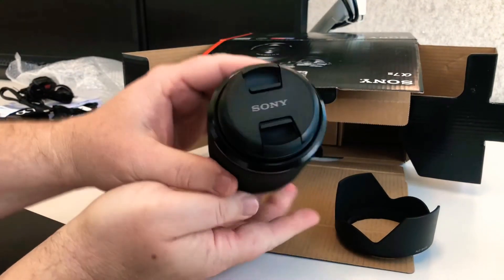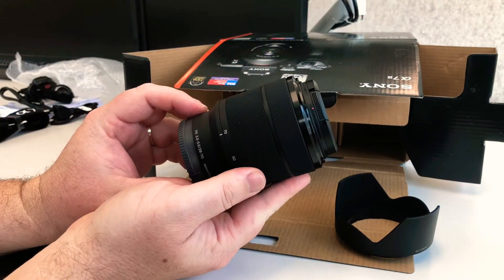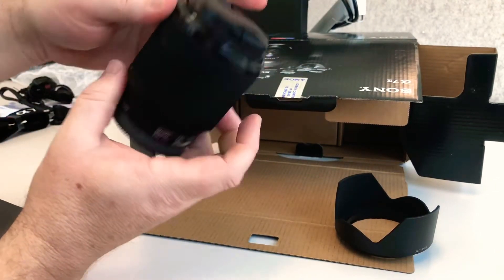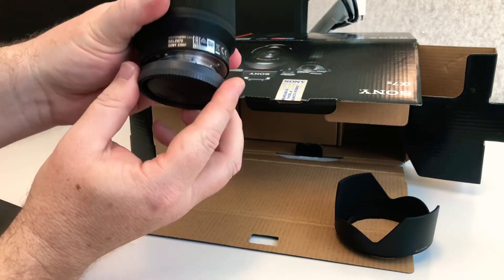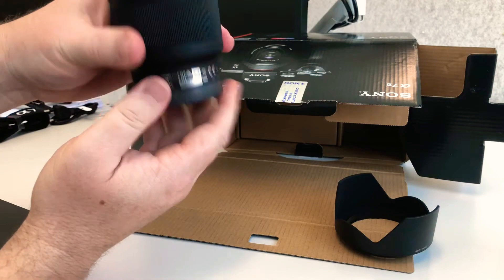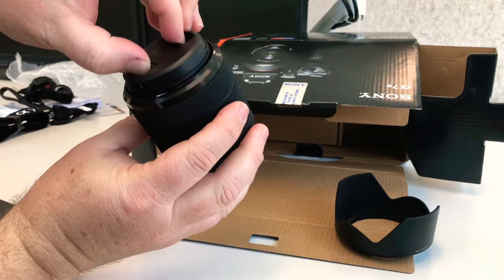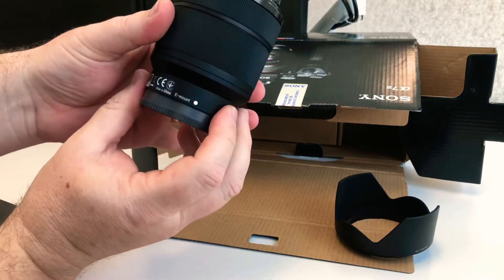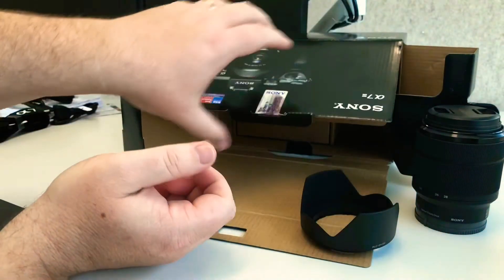Now here is the kit lens. It is a FE 3.5 to 5.6, 28 to 70mm. It feels quite light, but it's made out of plastic. I have to say it actually feels like it's built quite well. There's quite a hollow little well there. For a plastic lens, I've got to say, I'm pretty impressed by how smooth that is and how tight and well-built it actually feels. So kudos to Sony for that.